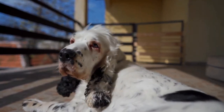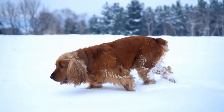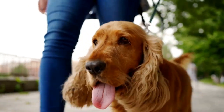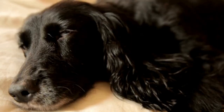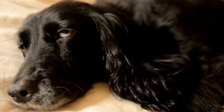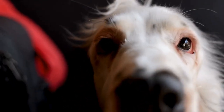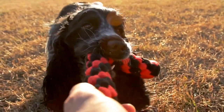Choose a specific behavior you want to teach, such as sitting or staying. When your dog performs the desired behavior, click the clicker at the exact moment they do it and follow it up with a treat. This helps them understand that the clicker serves as a bridge between the behavior and the reward. Consistency and timing are crucial — the click must always be followed by a reward within a few seconds to reinforce the association. It's important to reward only the desired behavior and ignore any unwanted behaviors, teaching the dog that rewards come only for performing the desired actions.